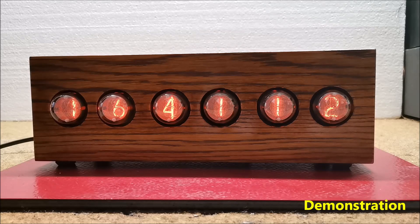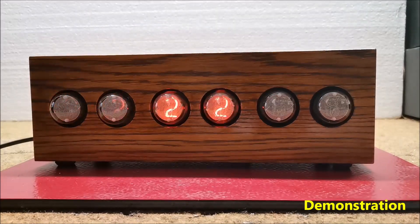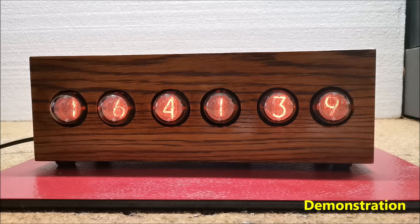Now let's see what this clock looks like in reality. The lifespan of these tubes is relatively short, especially if a single digit is activated for a long time. For this reason, the code is made so that every minute all digits scroll from 0 to 9, lasting a few seconds. Also, at certain time intervals the temperature from the DS18B20 temperature sensor is displayed, which is located outside the housing for temperature independence.